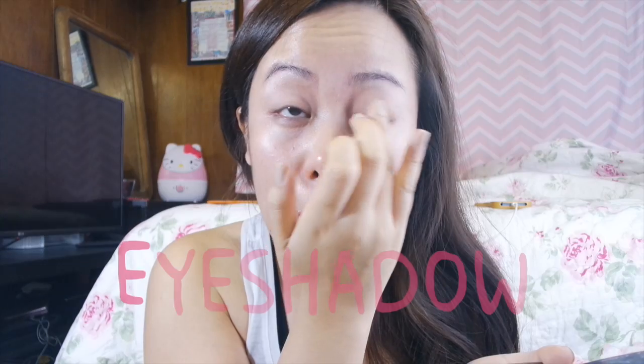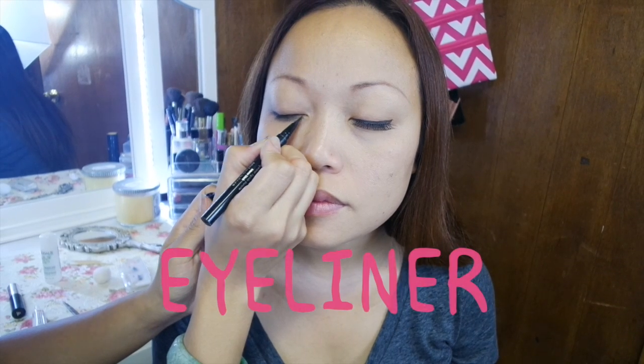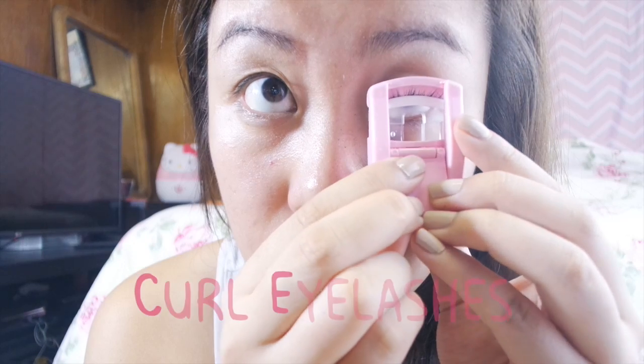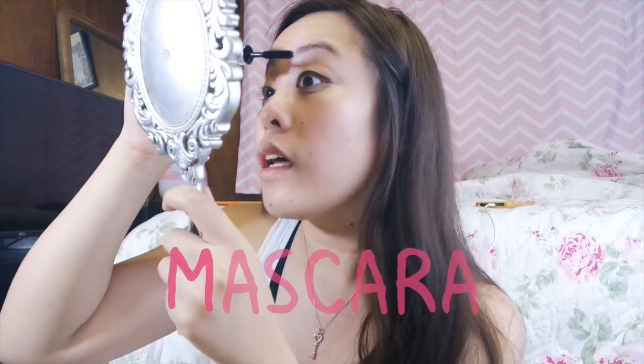Step 1 is to add a little eye makeup before putting on the lashes — just putting on a little eyeshadow, eyeliner, curling my lashes, and applying some mascara, all that good stuff.